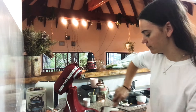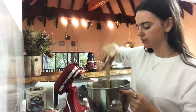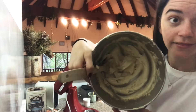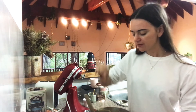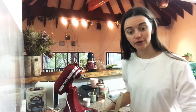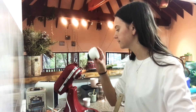Once your butter and sugar is beaten together it'll be really nice. This bowl is so big it looks like nothing in the bottom, but it's fine. It'll be really creamy and light. The next thing you're gonna do is sift in your flour — two and a half cups.